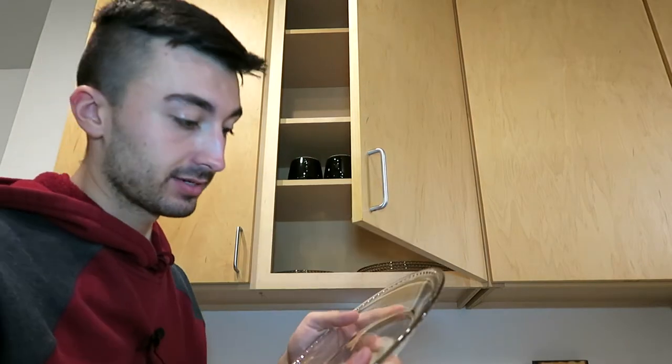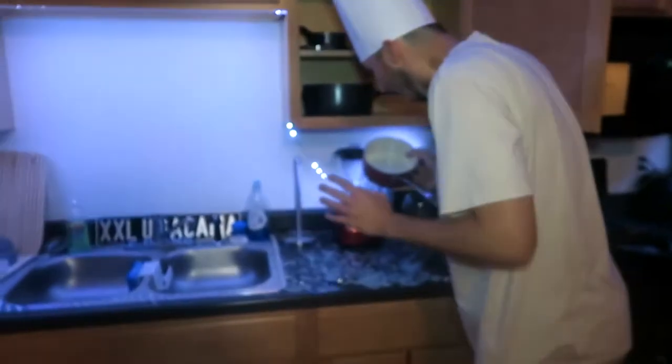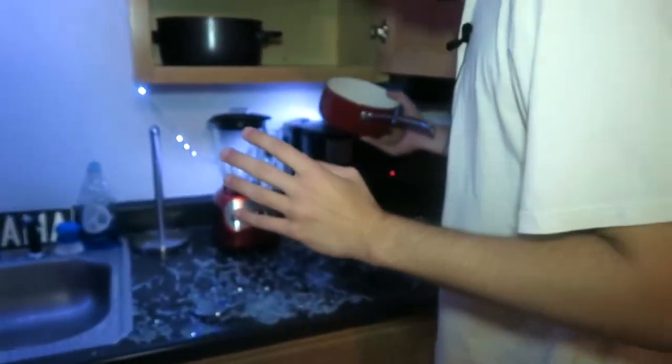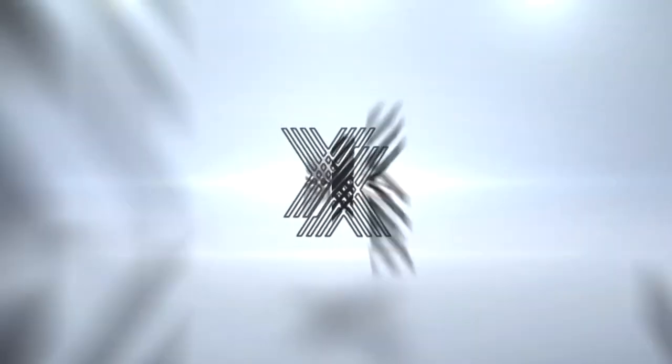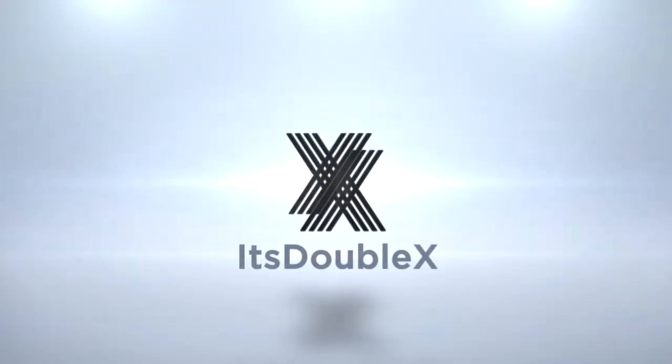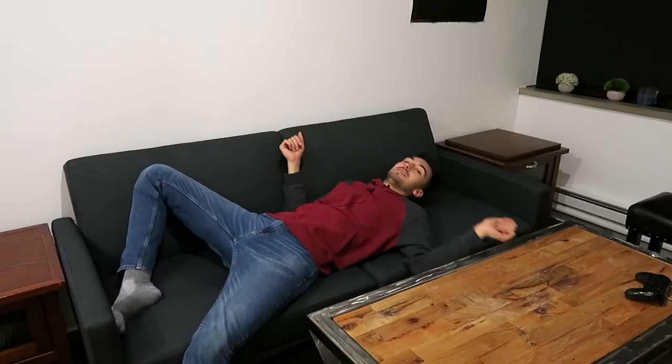These cool glass plates that I got — remember the last time I had something glass in my hand? Being an adult is tough, let me tell you. But making these bands makes it easy. What's up guys, how's it going?